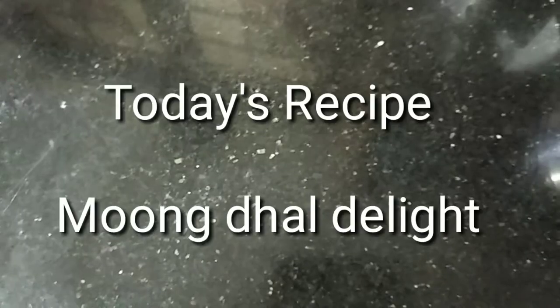Hi friends! Welcome to Akshayam's Kitchen. I am going to make a package dish called Moongdal Delight.